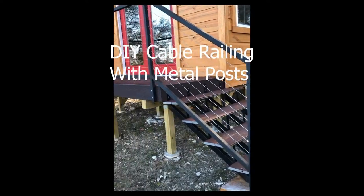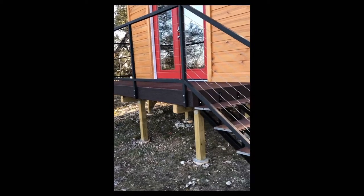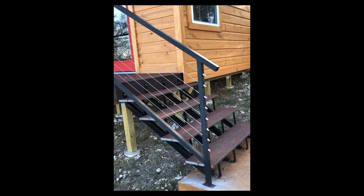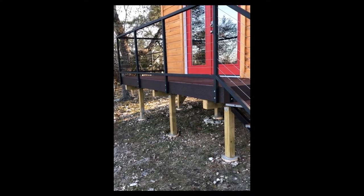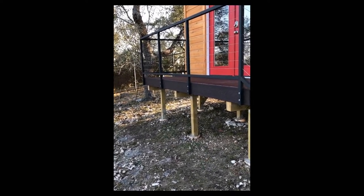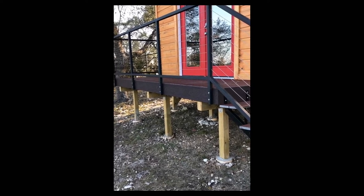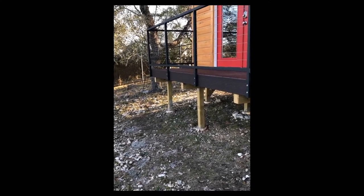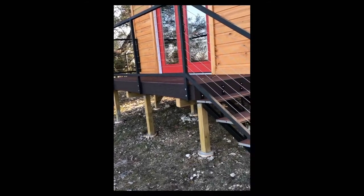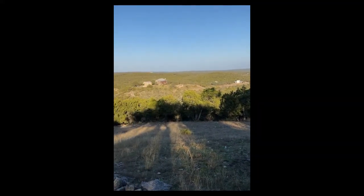Hey guys, here's the DIY cable railing I just did for my little outside workshop, with one and a half inch steel tubing welded together and then eighth inch cable and different cable connectors - including a really cool one called a dead end. I did it for probably a third of what it would cost to have this done. Posts online were over a hundred dollars each, and I only spent a hundred dollars for all the steel. I'll show you some of the things I did to put this together. You might wonder why I'd do a really nice little deck on my workshop - well, because this is the view from my workshop.